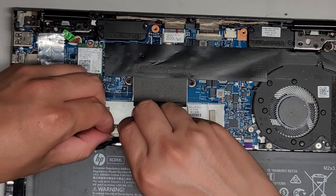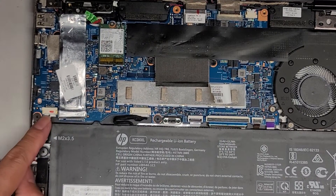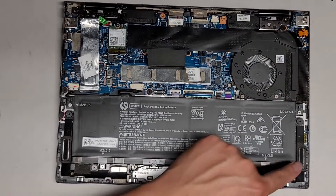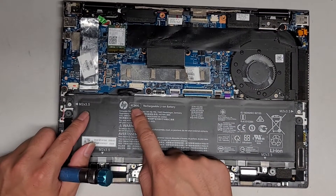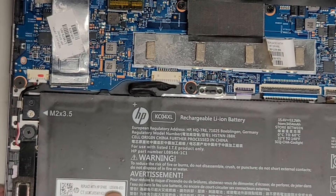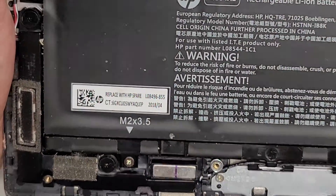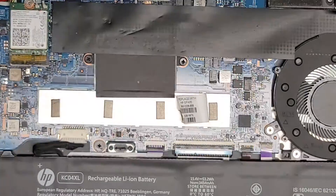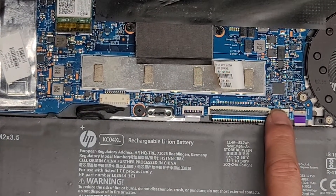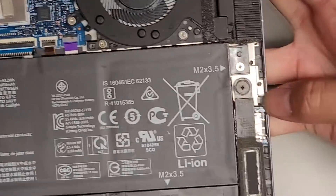I'm just going to do a quick look — not pulling everything out. You've got the speaker connector here, and that connects both speakers — the cable runs across and connects to the other speaker. The battery model, if you need it, is KC04XL, and the HP spare part number is L08496-855. The RAM is soldered to the board, most likely underneath this metal cover. I'm guessing this is the trackpad connector, keyboard connector, and keyboard backlight connector. There's another small connector I'm not sure about — I think it's for the SD card reader.